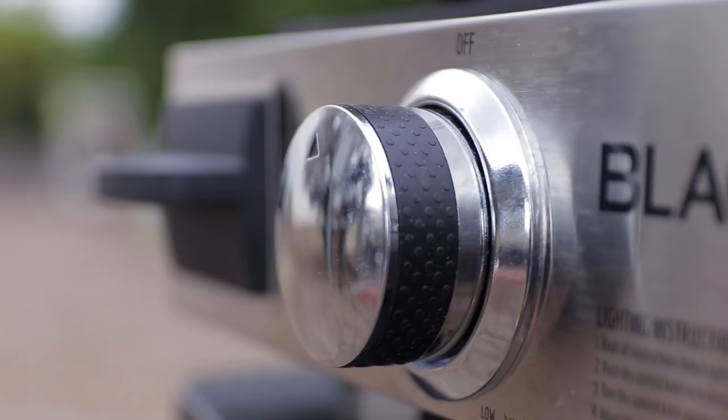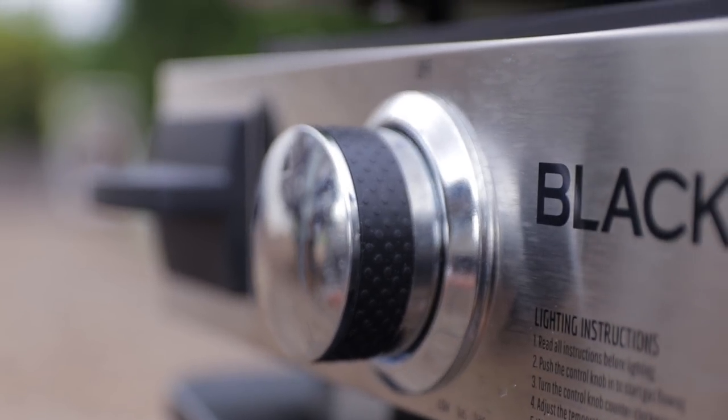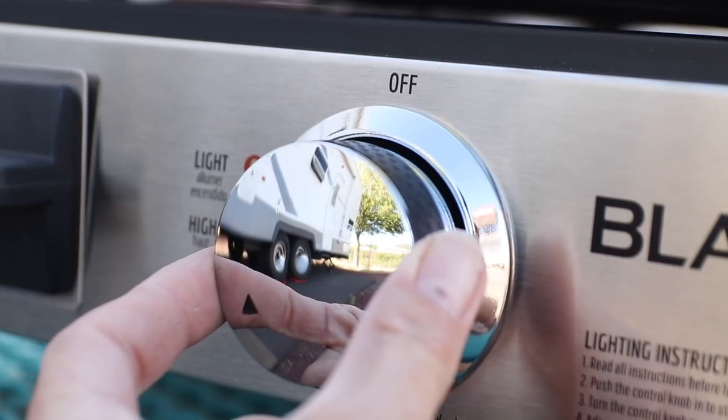The temperature control knob is great for setting whatever temperature you want to cook with. And when you turn it on, it gives a little click and that spark inside to light the flame. It takes a few times to get it lit, but you can light it just by turning the knob.